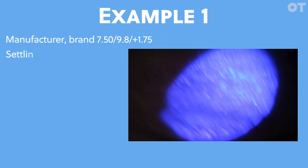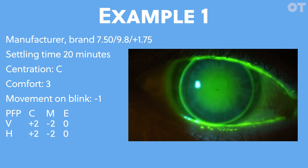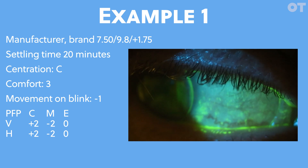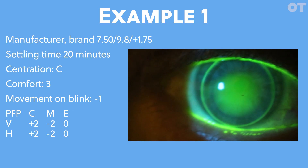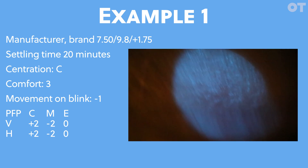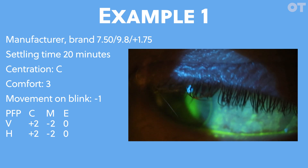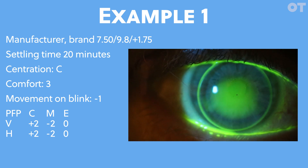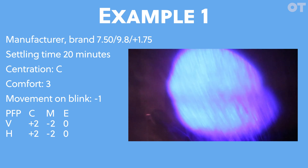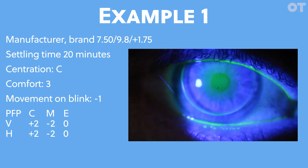Let's put this all together and look over a few lenses. Applying the GP consensus group method to a steep fitting lens: the lens has good centration, so we'll mark that as C. The patient's comfort wasn't perfect but was relatively good, so we'll mark that as three. Looking at the vertical and horizontal fluorescein pattern centrally, we can mark this as plus two because it's quite bright. Mid-peripherally there's touch, so we'll mark that as minus two. The edge band is thin, so we can mark that as zero. Movement in this case would be marked as minus one, as the lens did move but only by approximately a millimeter.